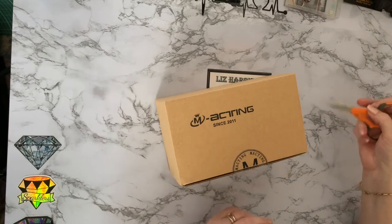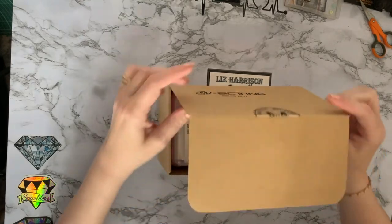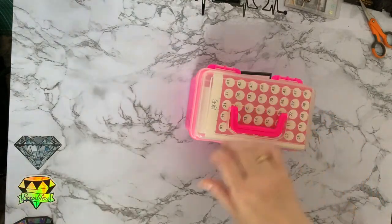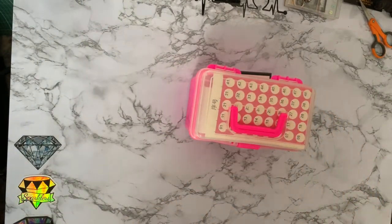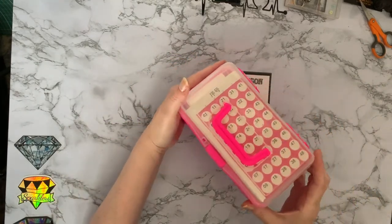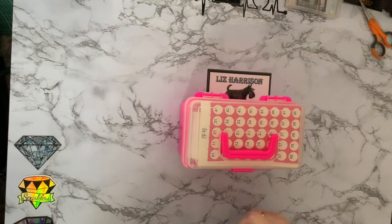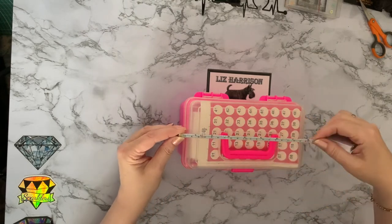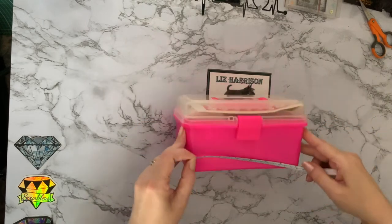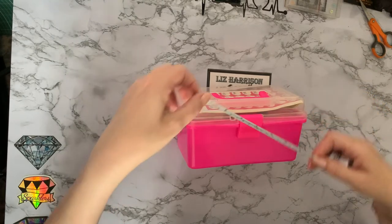Let's open that and have a look and see what we've got. I've been buying more tools again! Look at this — it's a little box, a box in a box! And this one is a nice little pink box. Let's quickly measure it — it seems nice and compact. The widest part is 20 centimeters, which is eight inches that way.